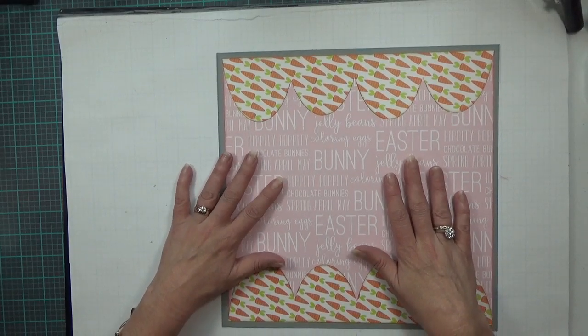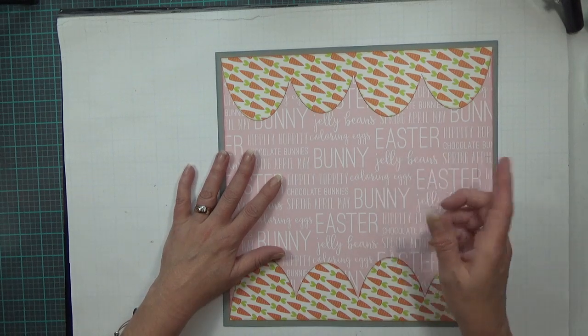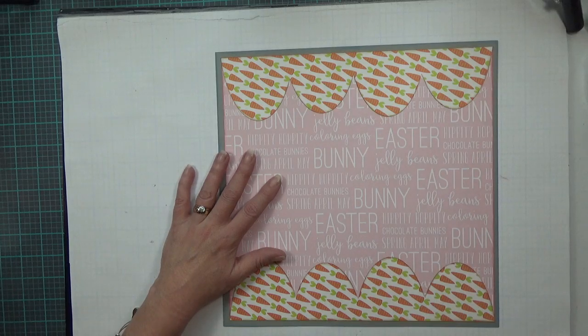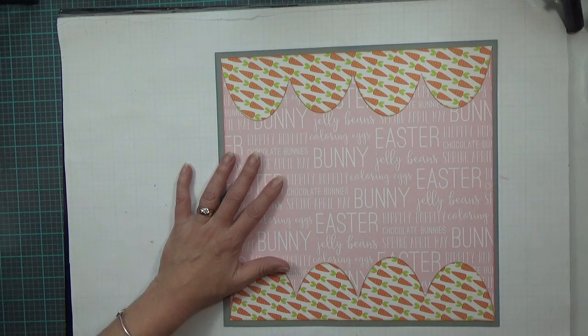Now all the rest of my images come from a cut file that I bought from Marjorie Ann Designs, and I'll leave that link in the description box below if I don't forget. If I do, remind me and I will go back and edit the description box. This layout is pictures with the Easter Bunny.